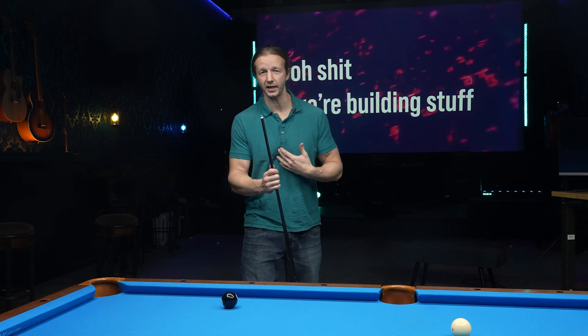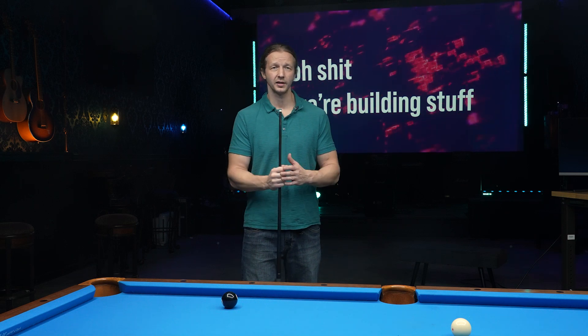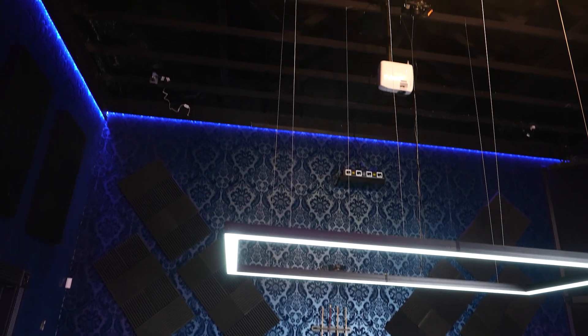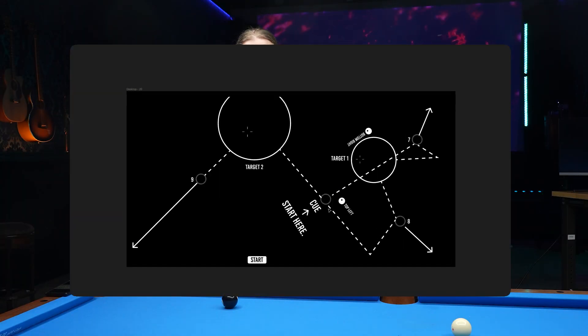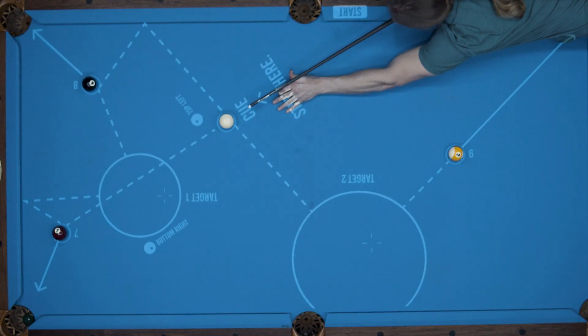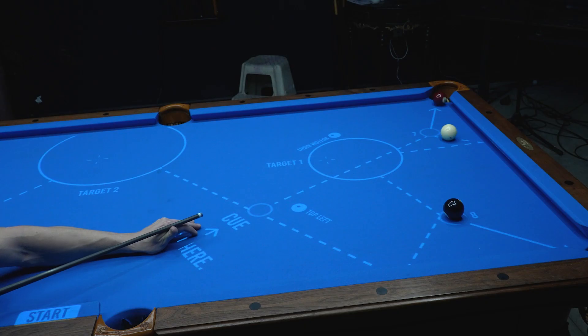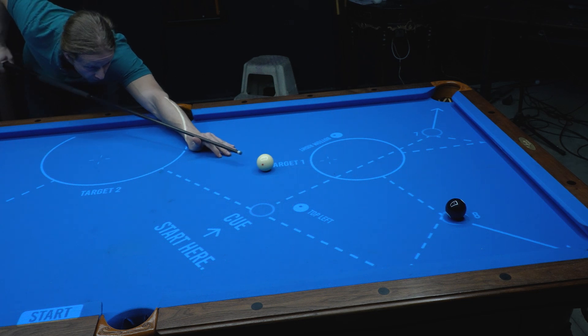It was a real problem that I faced, and chances are if there's a problem I faced — in this case the expensive nature of these projection systems — then other people are experiencing that same issue. So I purchased a used projector off Facebook Marketplace for $300 and mounted it above my table to cover it. Then I used Figma to create a prototype of a simple drill. Being a beginner to pool, I was so quickly enthralled with attempting to solve the drill and pocket those three balls — before I knew it, two hours had passed. Being able to spot the balls in the same location and alter the speed and where I hit the ball helped me tremendously in understanding how to play pool.